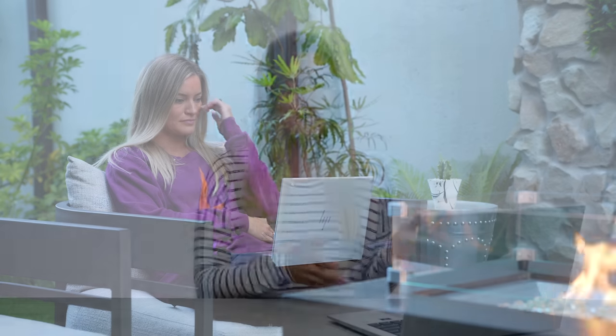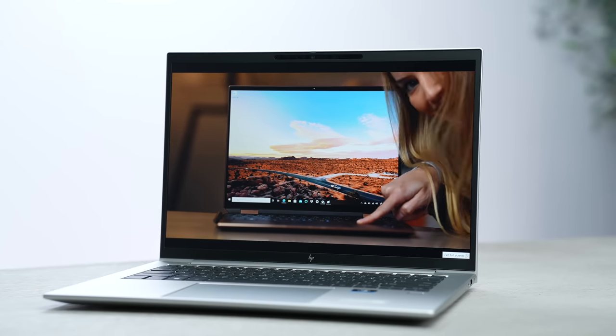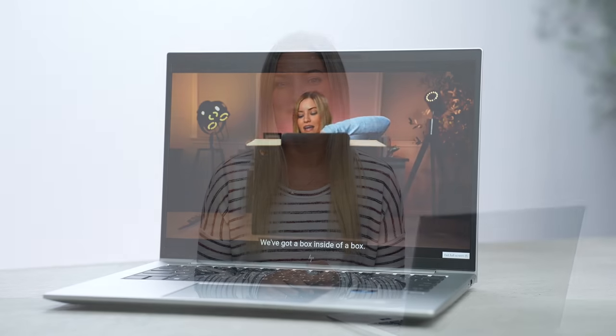Hey everyone, it's Justine, and today we are checking out the HP EliteBook 845 G9, powered by AMD's latest Ryzen Pro 6000 series processors. Over the past few years, we have evolved the way that we work, and I was very excited when HP reached out about taking a look at their new EliteBook 845 G9.